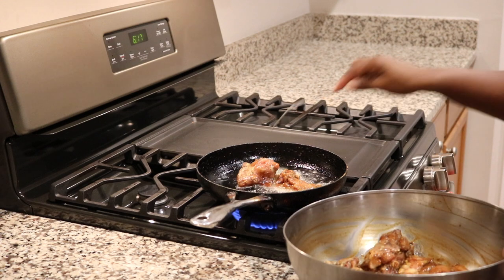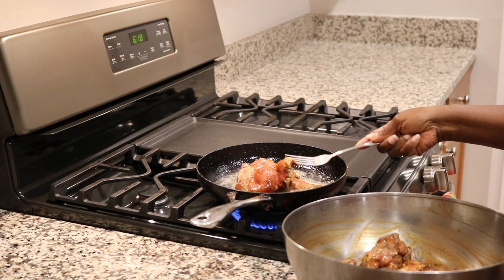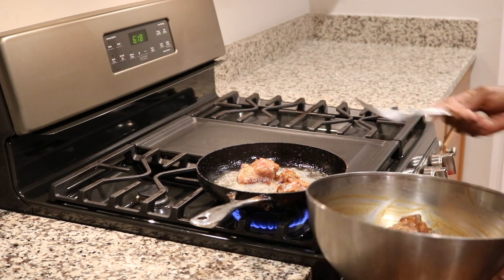Now I'm adding the chicken to the pot and I'm going to let that brown.